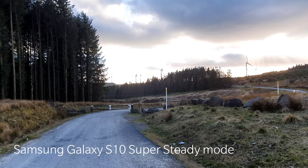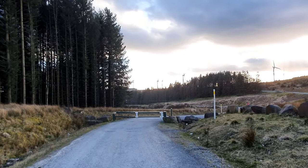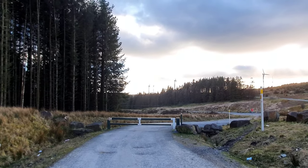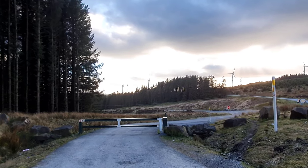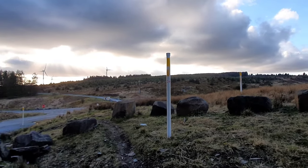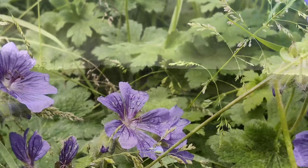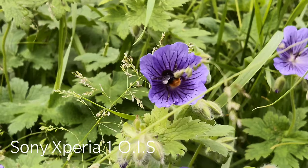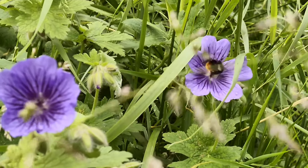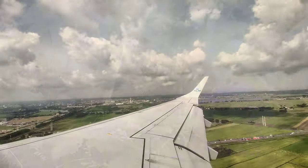Personally, you should always look for a phone which has both Optical and Electronic Image Stabilization, because that will always make sure you get nice smooth video. The Optical Image Stabilization will also help with photography — if you're trying to take a picture of a bee in your garden, you'll truly appreciate it to get rid of blurry photos.